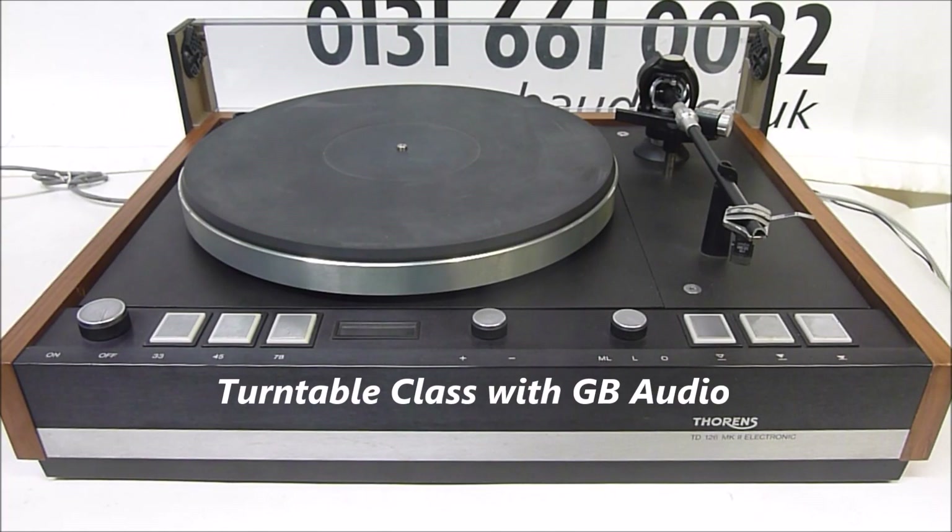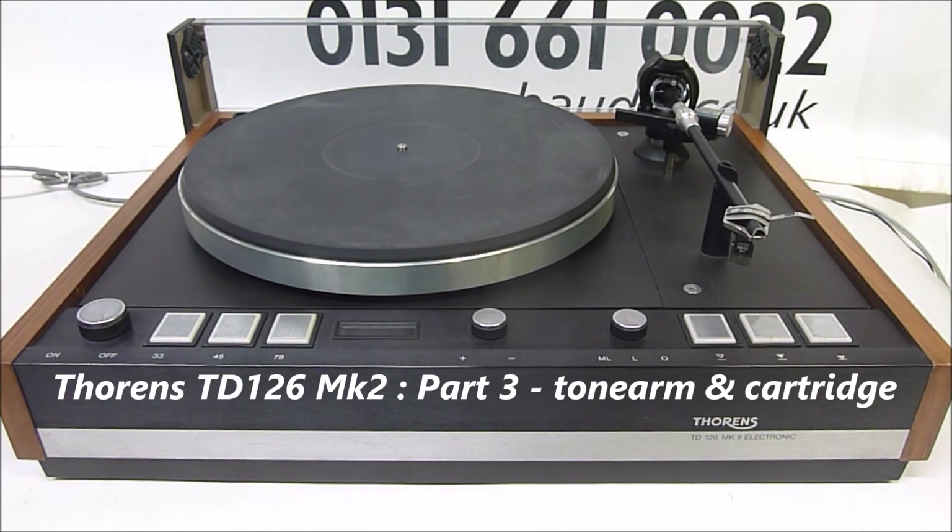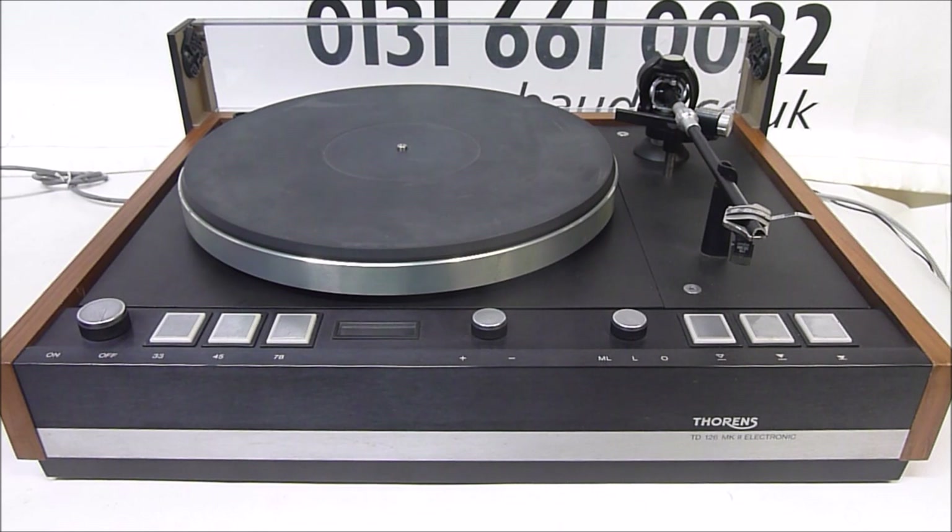Welcome to Turntable Class with GB Audio. This is part 3 of the Thorens TD126 Mark II setup tutorial. We're about to look at the tonearm setup: tracking weight, anti-skate setting, as well as the arm tube and the cartridge fixing and alignment.